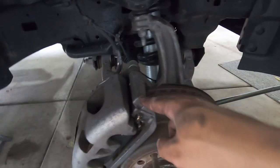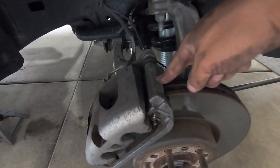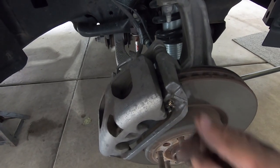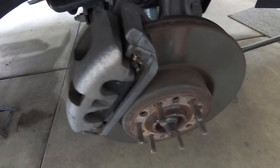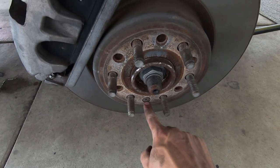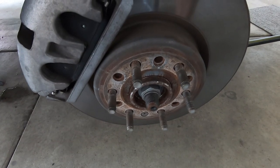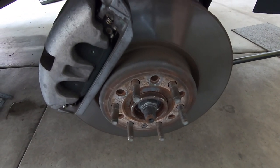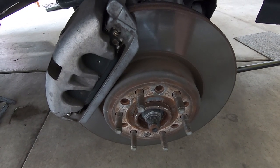We'll get back to the caliper later. Then we're going to take a 21-millimeter socket and remove the bolts holding the caliper bracket to the actual hub assembly. Once we get that off, we can pull the clips off, pull the brake pads out. When we get to the rotor itself, there's a T30 screw right here. We're going to use some penetrating lube and hopefully get that off without any issues - the other side did fight me a little bit.